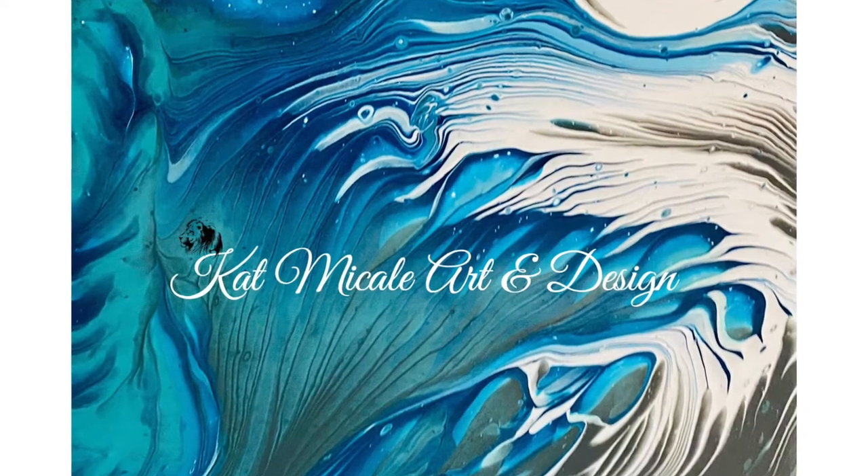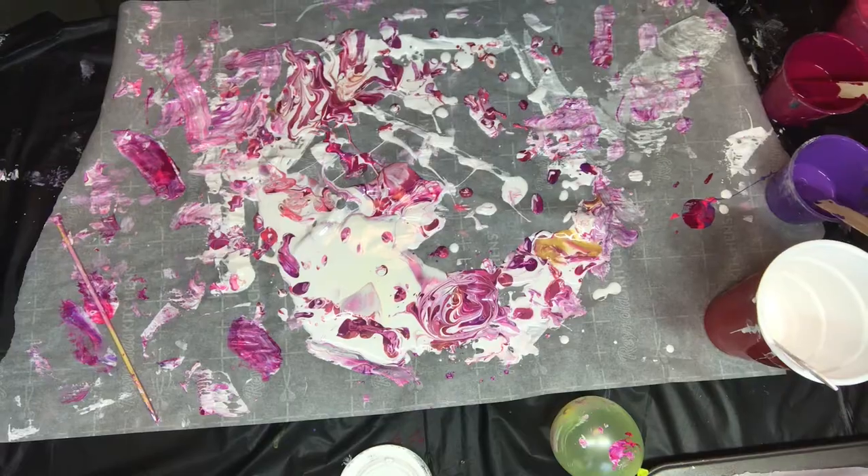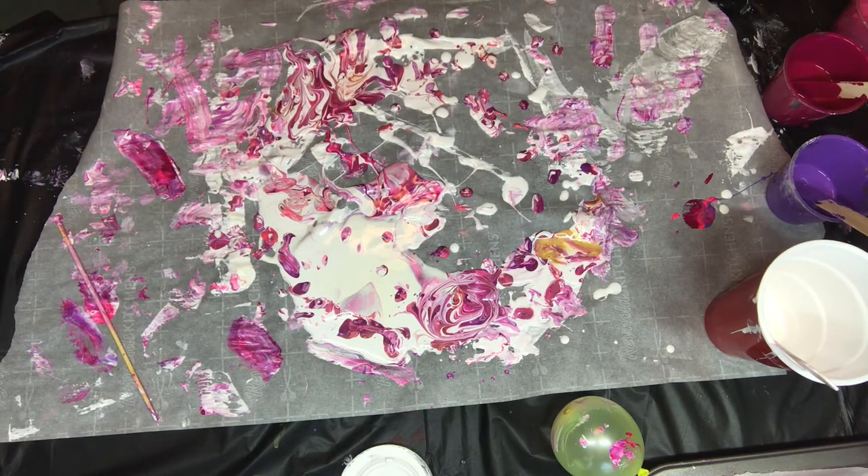Hello, welcome to Kat McHale Art and Design. Today we are dipping cabochons. Instead of doing paint skins, I prefer to dip in the wet paint. I don't find my skins dry well and a lot of times they are wrinkled depending on the surface, and I don't always paint over a flat silicone mat.